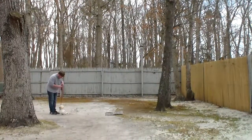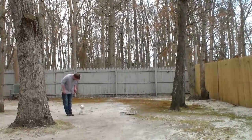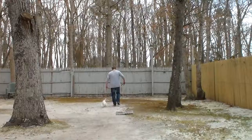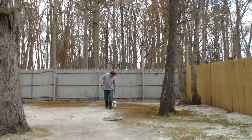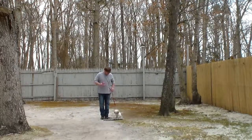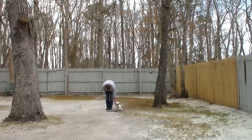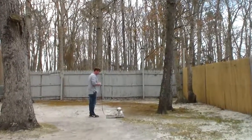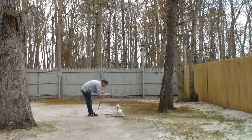The very last command we're going to demonstrate is the hardest of the group, and that is the down from a distance. Remember, before you have your dog lay down, always have him seated first. You're going to leave him in a sit-stay, then give the down from a distance. Don't go too far away in the beginning — you'll be able to get further and further away, but when you first start out, stay close.